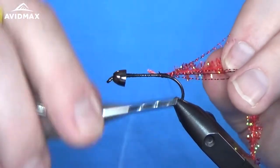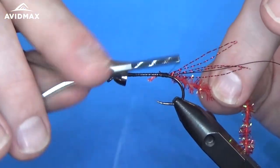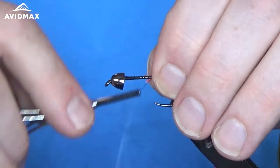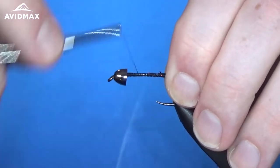So we're going to tie in our chenille. I kind of pulled off the fibers where I'm going to tie it in — that helps avoid some of that bulkiness underneath, so you get a nice smooth body when you unwrap the chenille.